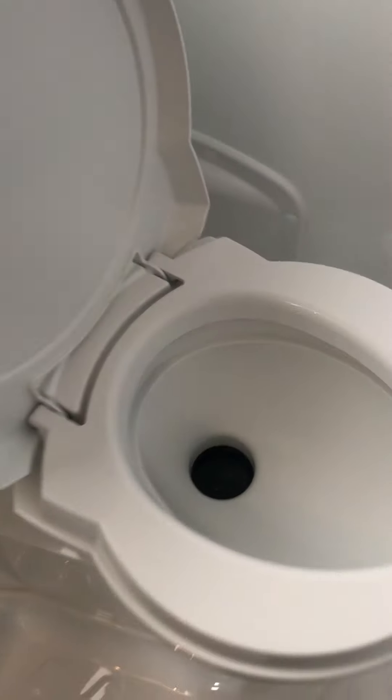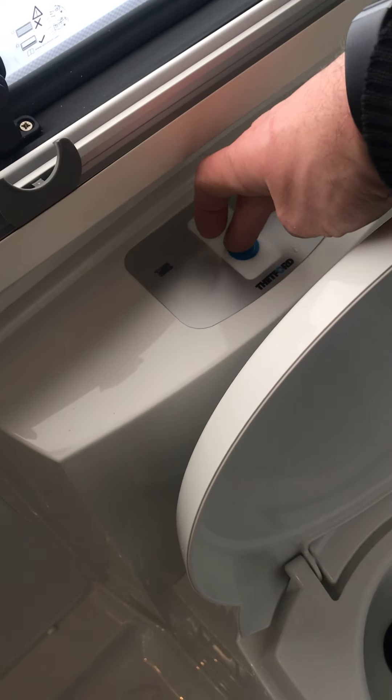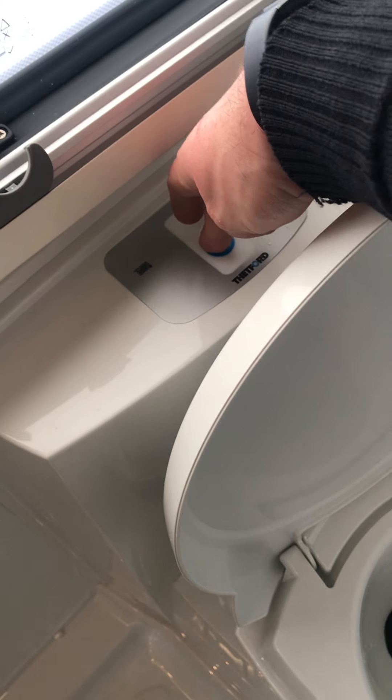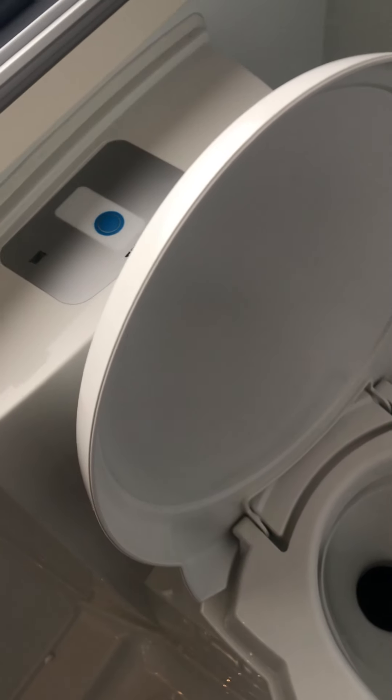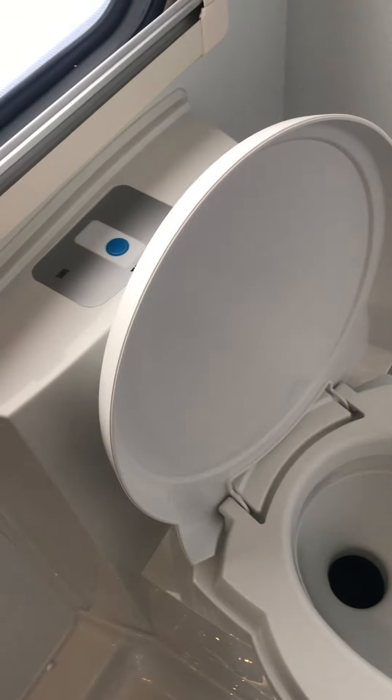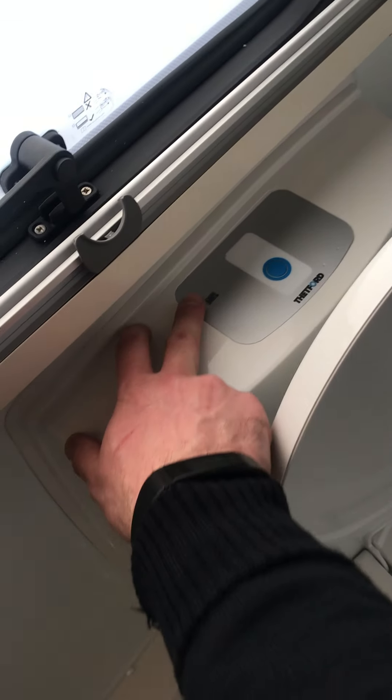For the cassette toilet, before you can use it you have to open the trap door — there's a lever directly at the front. Pull that to one side to open the trap door and then to flush, just press the blue button and hold it. It runs off the onboard water system so there's no need for using the pink chemicals anymore. A red light will come on just there when it needs emptying outside. Remember to close the flap when you're done.